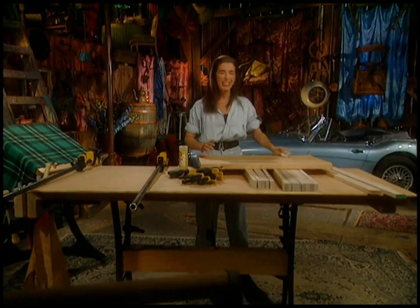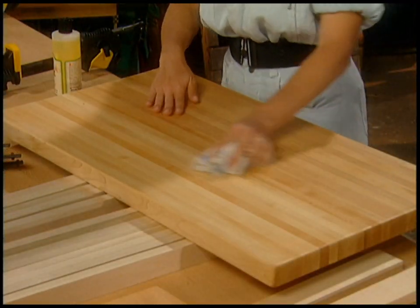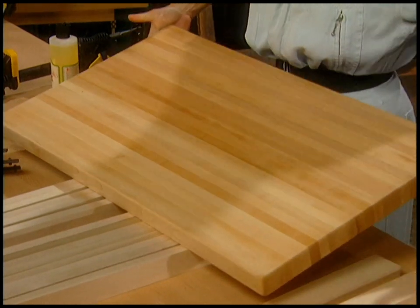I'm oiling my cutting board, but it thinks it's getting a massage. Look how smooth it is. I made this myself. It's maple. It's a giant cutting board, see?